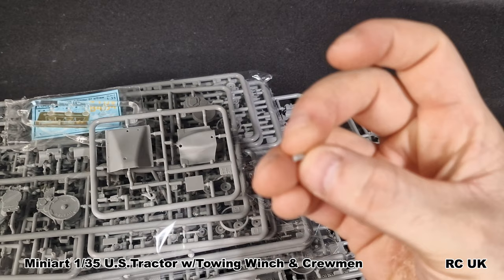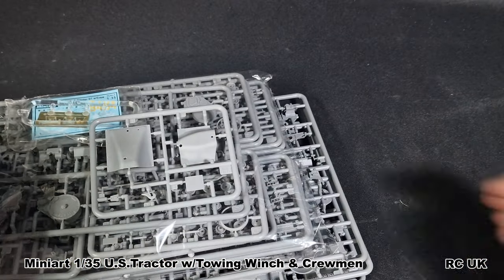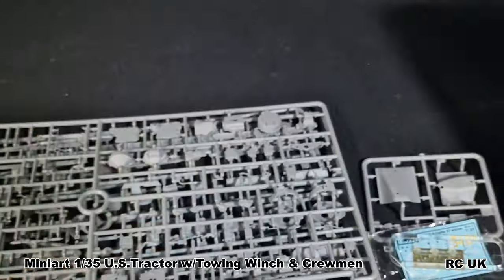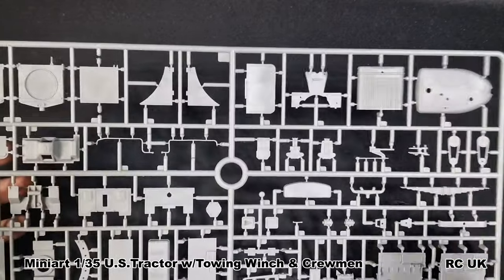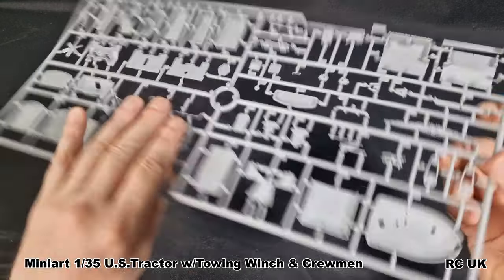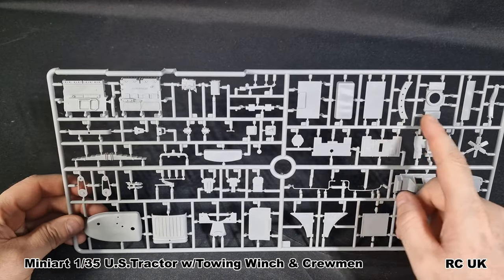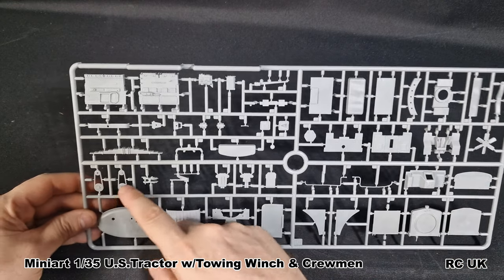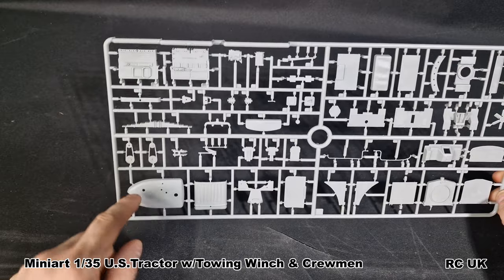Everything is in one bag and a little piece of plastic has already come off - that's why I don't like it packed in one bag. You have a small bag of your figures. Taking a look at the first sprue, we have parts of the engine and everything else. Here's the engine block, small detail parts for the engine, part of your bench seat, the underside of the tractor, internal parts, your fan, fan belts, detail parts, piping, and the radiator system.